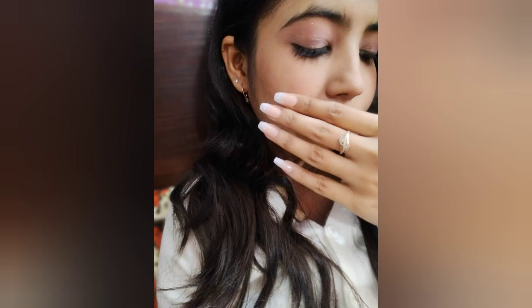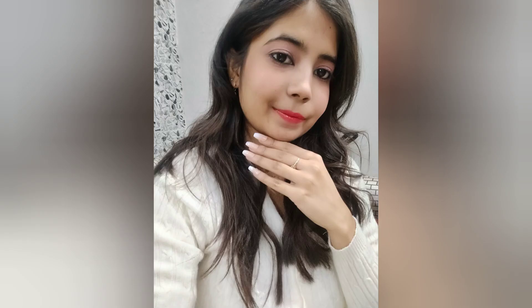If you liked this video, share it, like it, and subscribe to my channel. I post a lot of beauty and fashion content, including skincare. If you haven't subscribed already, please subscribe to my channel. Bye!